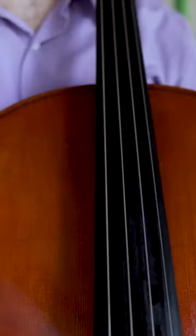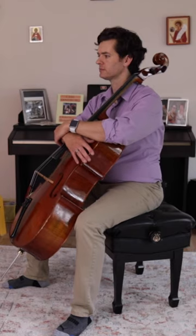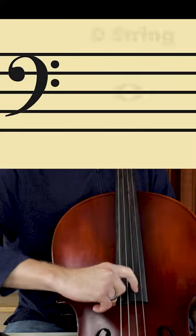Plenty of goals for the first week of practicing at home: find the chair or piano bench that you are going to practice on, get the end pin to the correct length, get the cello in the correct position, and set the right hand in the correct position and practice plucking and saying the open strings.